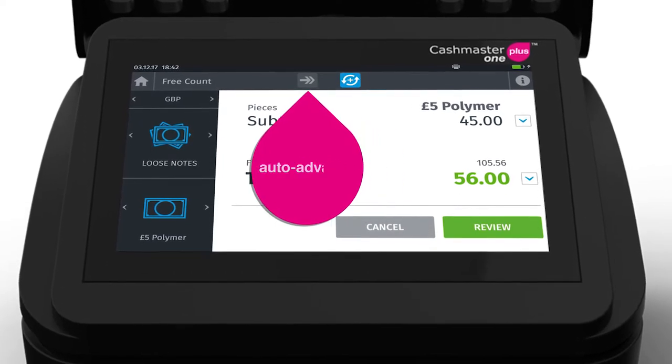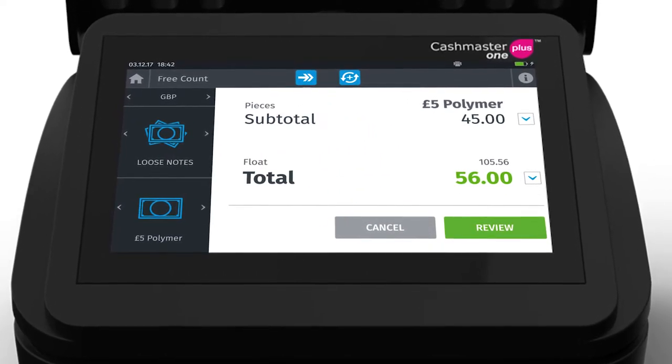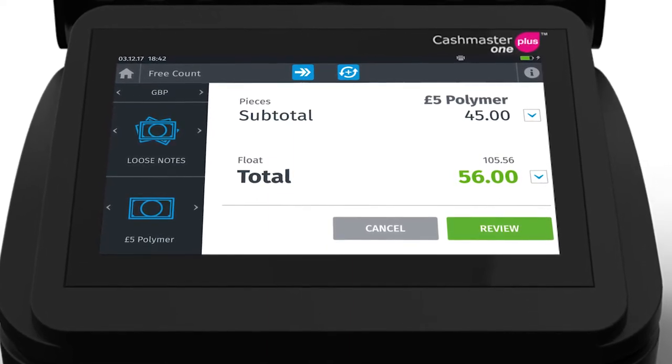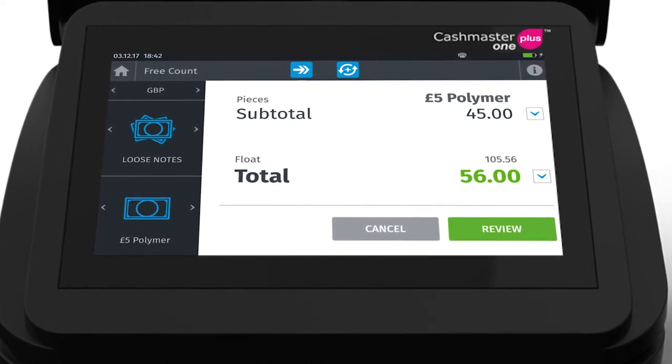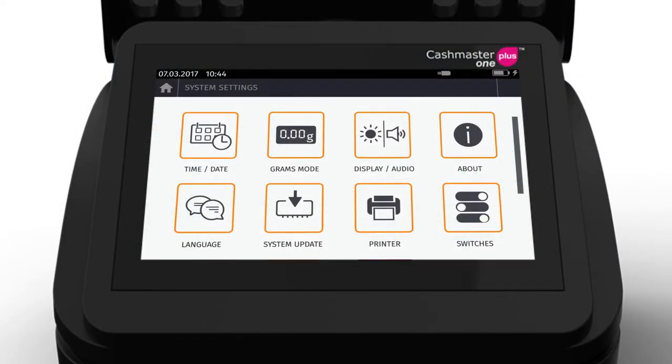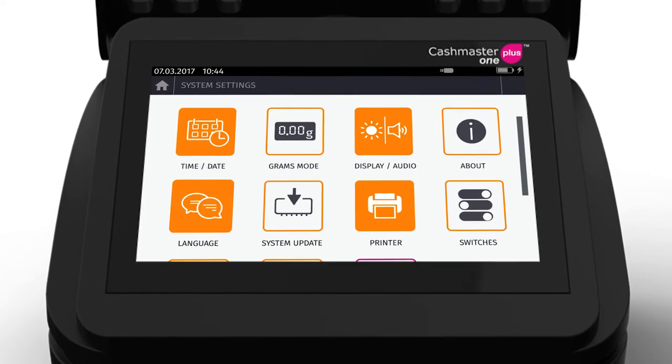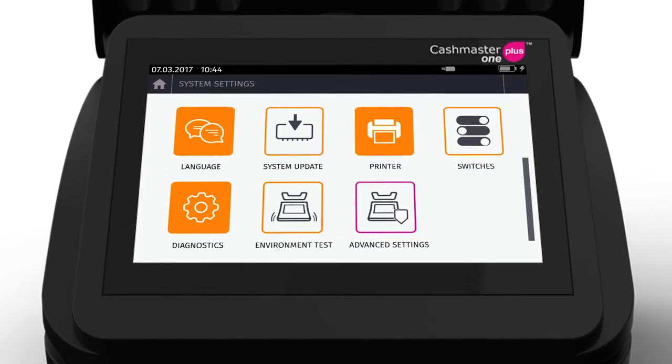Auto-Add and Denomination Auto-Advanced features can be switched on or off from the Count screen. Currency, media, and starting denomination are pre-configured and adjustable within Count Settings. Within System Settings, you can adjust time, date, display and print settings, as well as accessing language and diagnostic options.